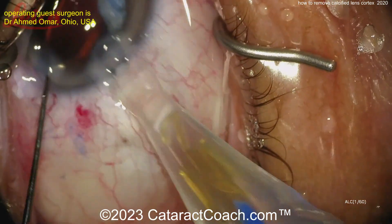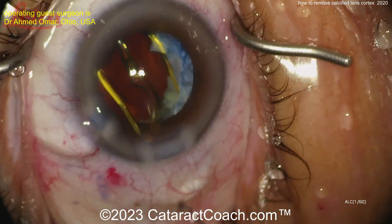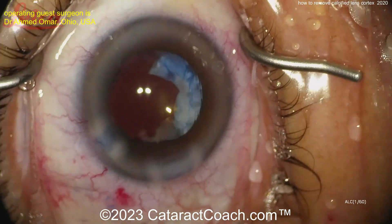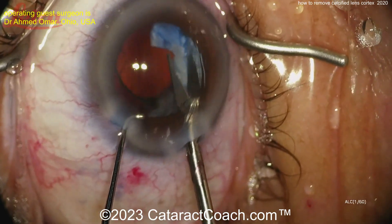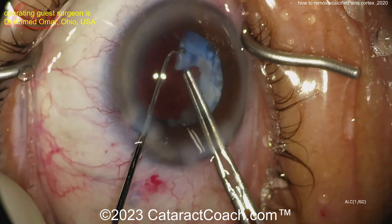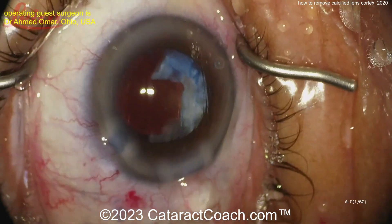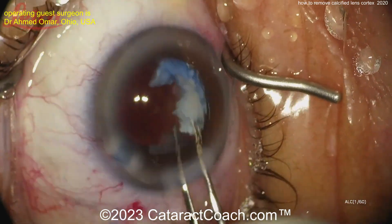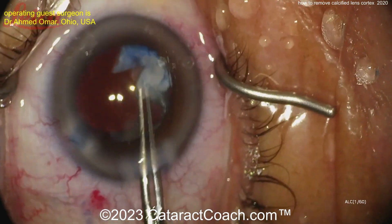The rest of the bag looks pretty clean. A little more visco dissection — viscoelastic going in here. Lens in first — that's always a good move. I like putting the lens in the eye to get some support underneath. Now the micro scissors again, trying to cut it a little bit — maybe it can be peeled away.